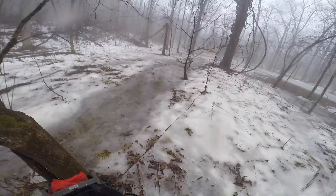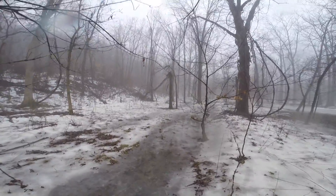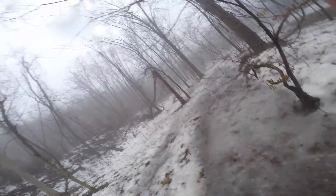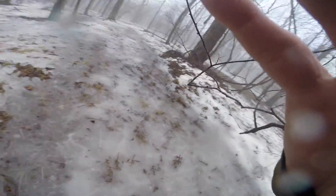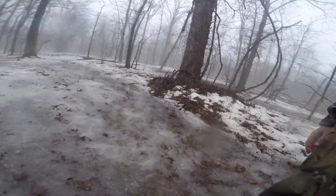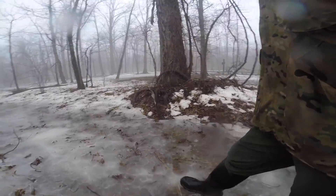If you had anything else other than this style boot, you would be in trouble. You can see here — nothing but water. I had another pair I got from Dick's, it was a cheaper pair, it wasn't the Muck. I'll tell you what, these Muck Arctic Sports are something else.